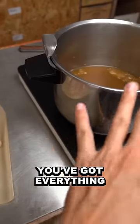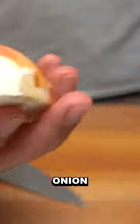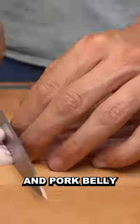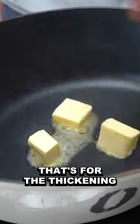So on the table at the moment you've got everything you need to make Sauce Espanyol. You've got brown stock, garlic, carrots, onion, tomato puree, tomato and pork belly. Butter and flour — that's for the thickening.